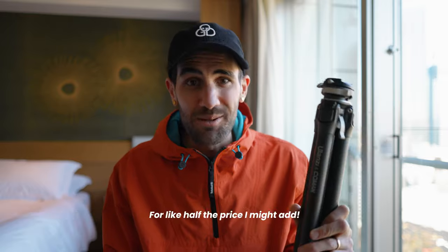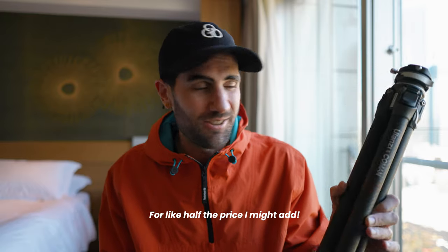It's hard to talk about this tripod without mentioning the Peak Design travel tripod, which I believe this one was inspired by. It does share a lot of similarities, but as you'll see, as a cheaper alternative, I believe this tripod actually comes out on top in many different categories.